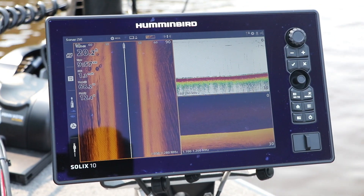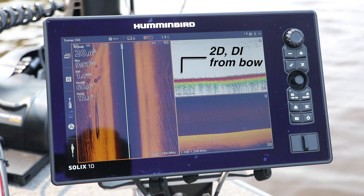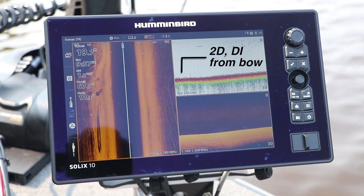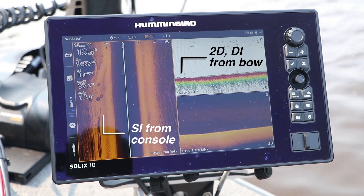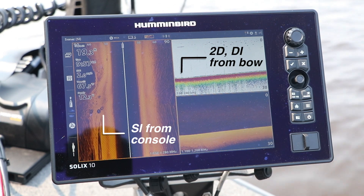So I can share waypoints, I can share mapping data, and of course I can share sonar and imaging information across my Solix network. That means that on my bow Solix unit, I can collect 2D sonar and mega-down imaging data from the connected mega-DI transducer on my Minn Kota Ulterra, and I can pull mega-side imaging data through the network from my console unit.